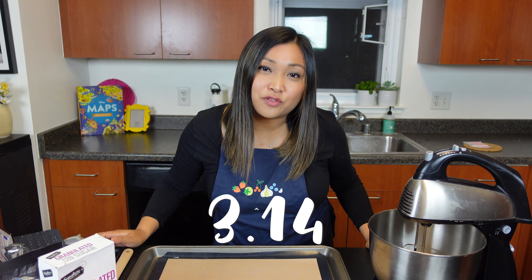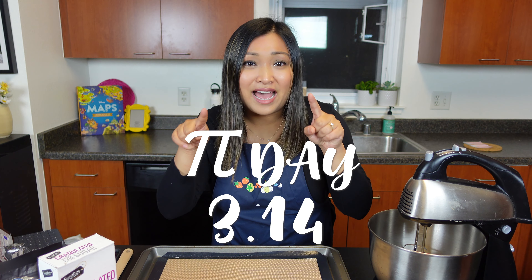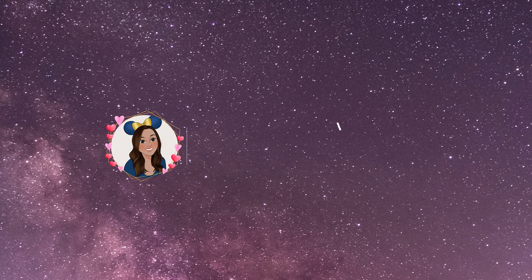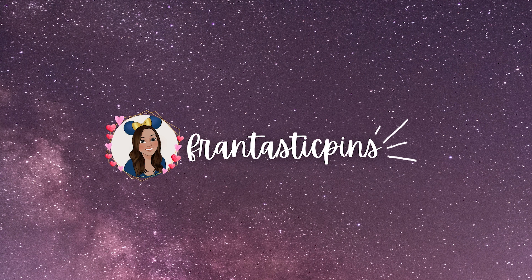Well hello everyone! Welcome back to my channel. If you're new here, my name is Fran of Frantastic Pins, and today it is March 14th, which means it is Pi Day — but it's also Pi Day. Alright, excuse my rather cheesy intro.